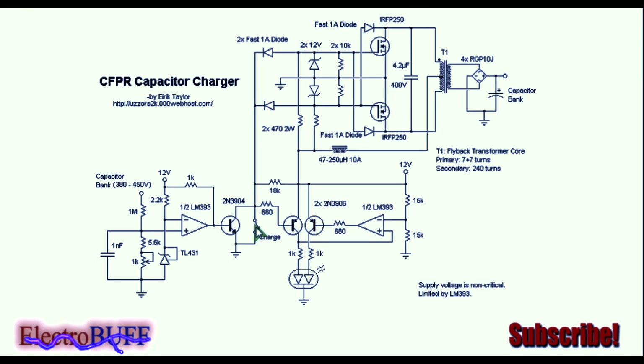The circuit also has a manual switch to activate the charging. There are two status LEDs: when it's charging, the first LED will turn on, and when it's fully charged and this diode conducts, the second LED will turn on.